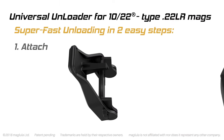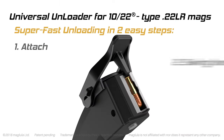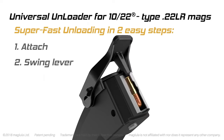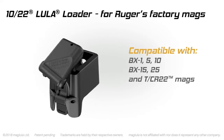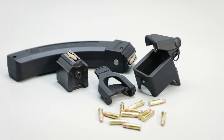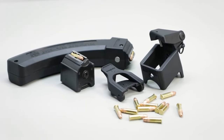To unload the magazine, simply fit the unloader to the magazine and toggle the lever. The 1022 Lula Loader fits Ruger's 1022 factory BX magazines. Load and unload your magazines easily and effectively with the 1022 Lula Loader and Unloader set from Maglula.